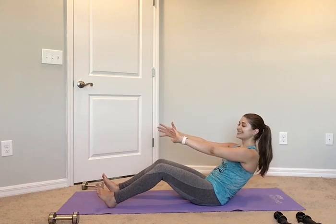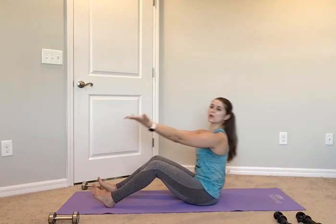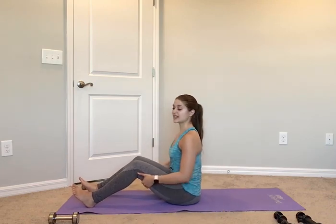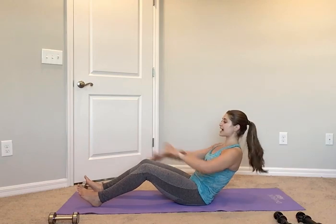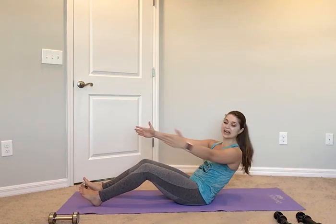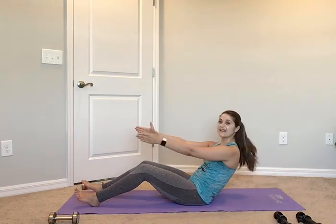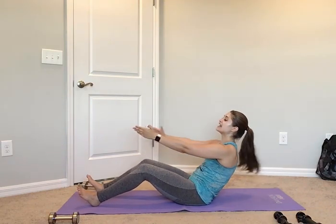Hold right here, we got 4, 3, 2, and 1. Nice job, roll up, little fold, open up that back. We're going to do the same thing — this time we're going to add a twist. Find those sit bones, pull back, arms space out. Watch here — take it out for 2, in for 2. I'm tapping my fingertips to the top back of my mat. Out for 2, in for 2. Out for 2, in for 2 — just open up that lat and close it.